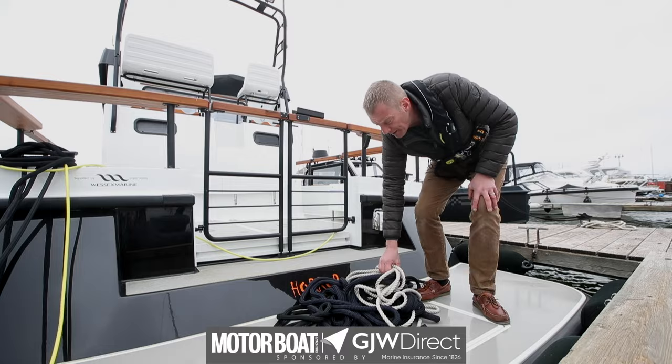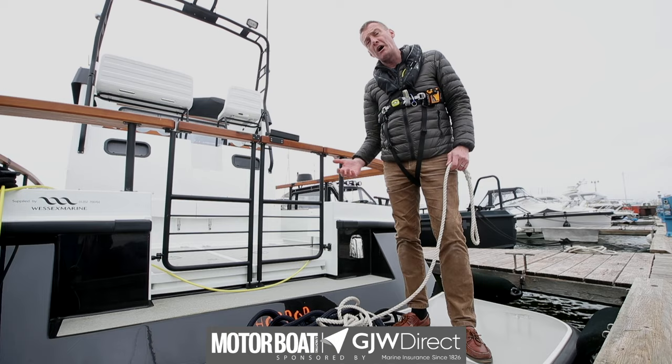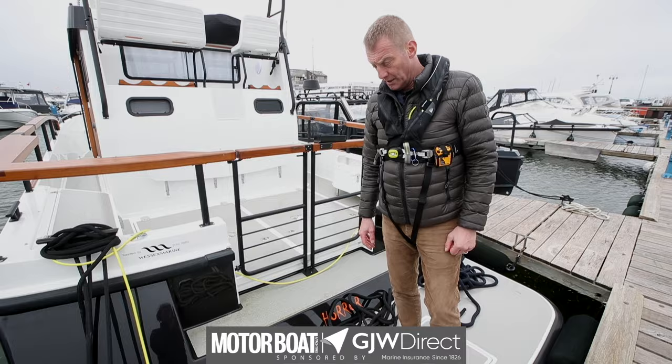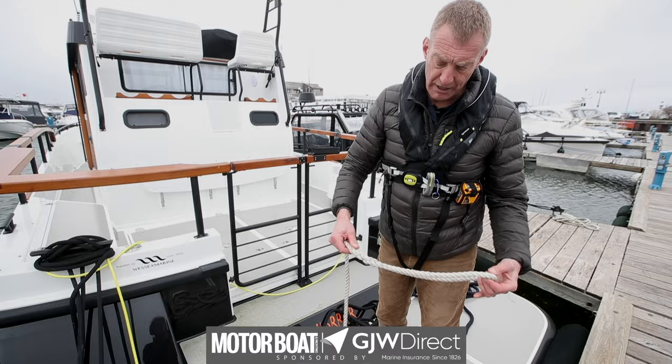We've got two basic types: we've got three-strand and we've got some braid-on-braid in a couple of lengths. We're going to show you how to coil them and either tie them up or put them in a locker, and how to make it so that when you take it out it's usable. I've just separated them into three piles and we'll start with this three-strand, which has got a ready-made loop spliced in the end of it.